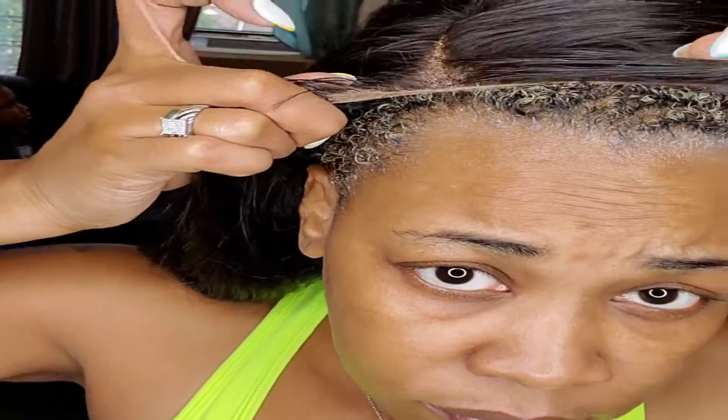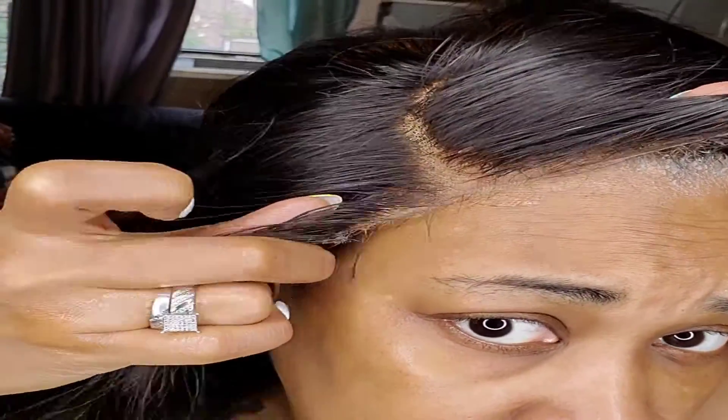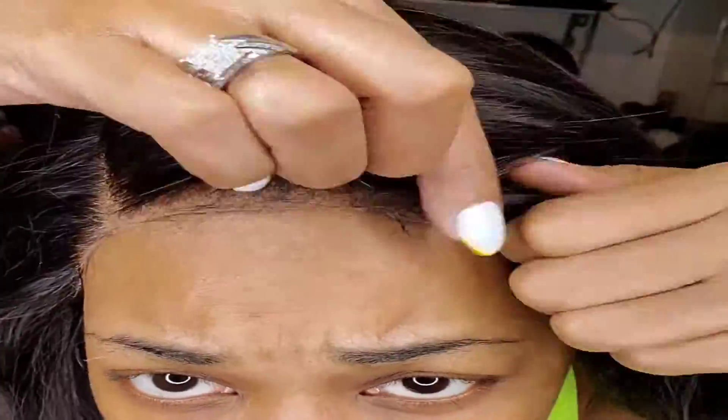I'm about to apply my closure wig. This is actually a middle part, but I do it over on the side because I'm on a side part. You see how convenient these closure wigs are?